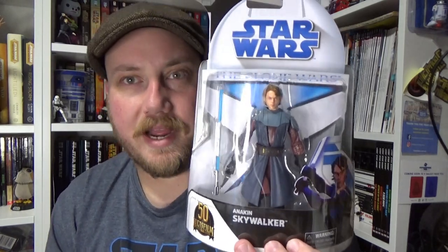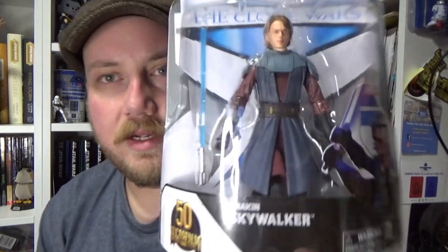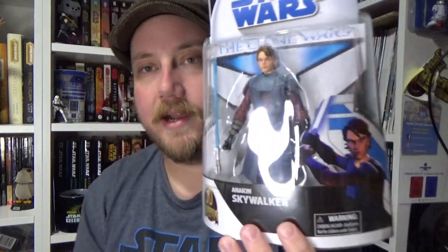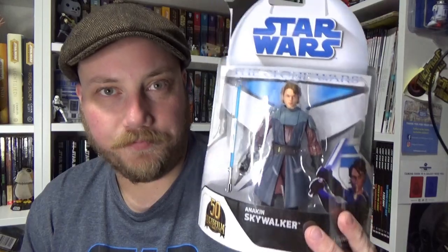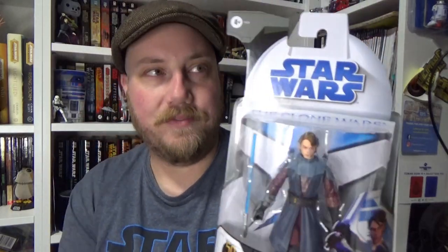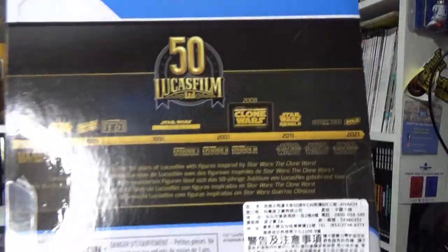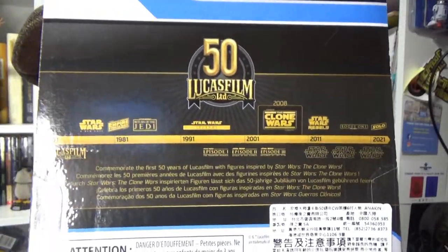So yeah, really, really happy to have this one. I just wanted to get this one early, and then when my next Anakin comes in I'll keep that one on the card. So really excited to have this one in hand. I can't wait to open him up. It looks fantastic on the card. I love the packaging for this one. Nice picture of the animated Anakin there, staying true to the packaging from 2008. The 50th anniversary Lucasfilm logo, and then on the back we have the 50th anniversary Lucasfilm timeline.